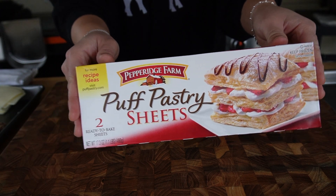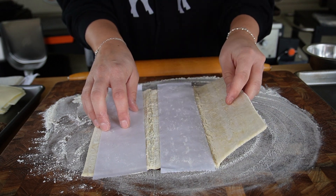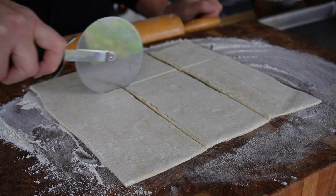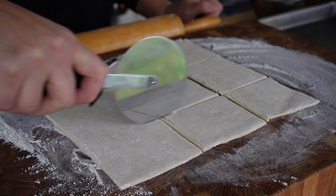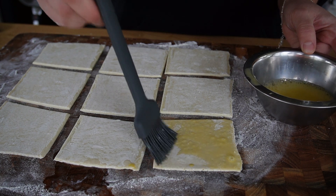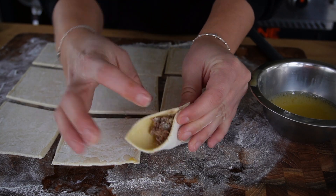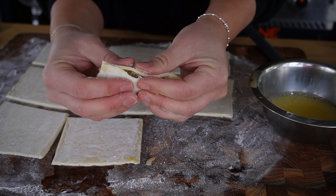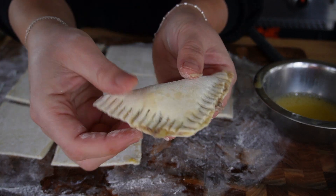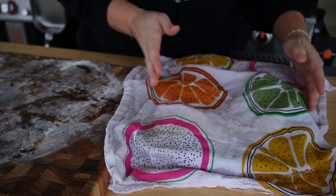I've got my puff pastry thawed out overnight in the refrigerator. We'll dust our work surface with a little bit of flour and drop down one sheet of puff pastry. We'll gently roll this out just a bit to stretch it, then cut each sheet into nine squares. I've got one egg beaten together with just a splash of water. We'll brush this on top of each little square, add a little piece of American cheese, scoop on a little bit of our meat mixture, then fold these squares into triangles. Using a fork along with that egg mixture to seal the edges, I'm going to pop mine into the refrigerator while we get our pinwheels prepped.